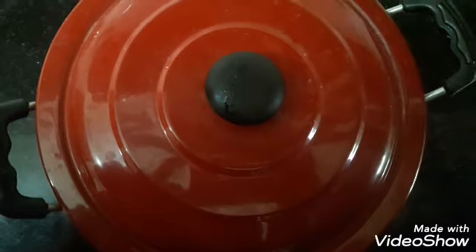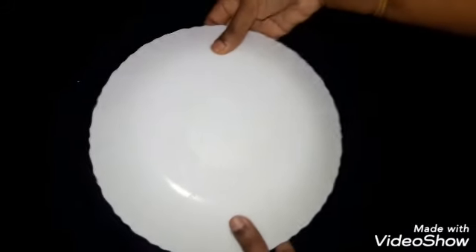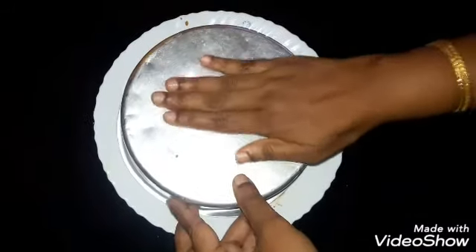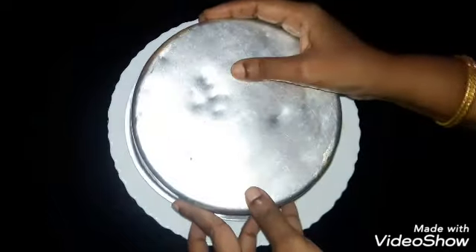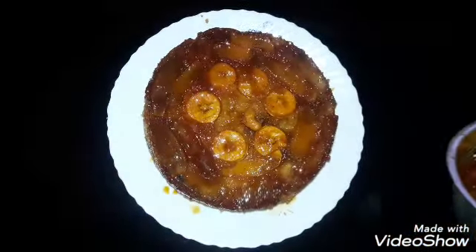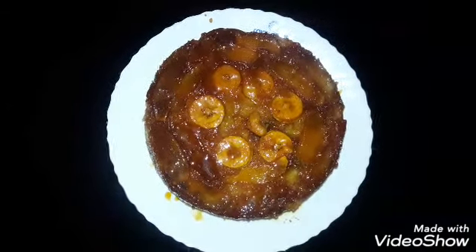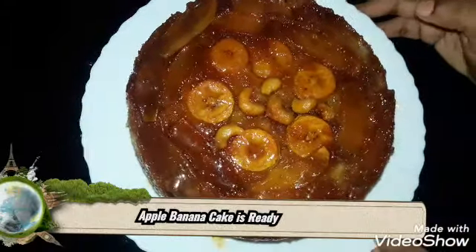Let's cook this for 40 minutes. Wow! We have made the rum night. Then we have made the apple banana cake with rum night.